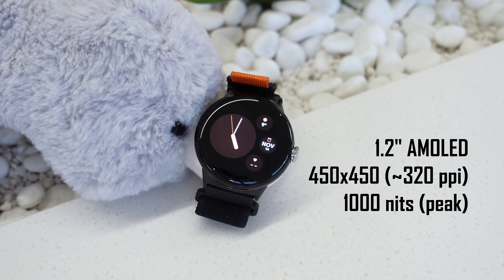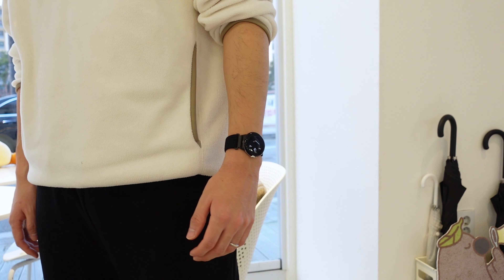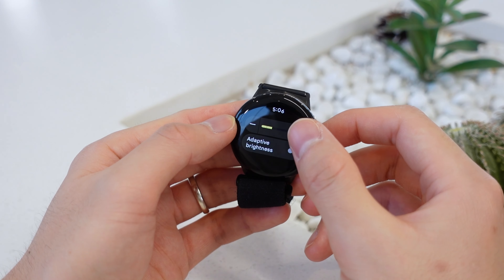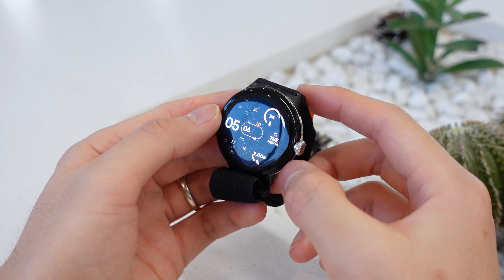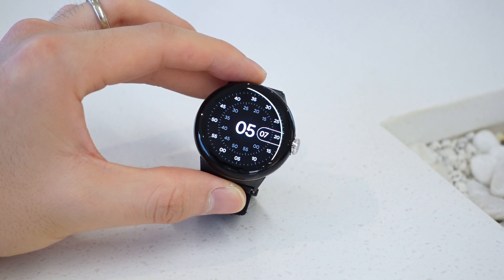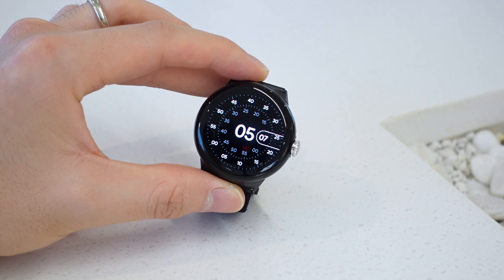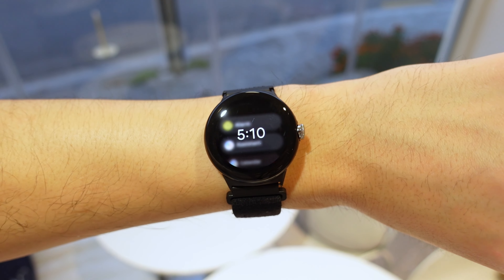The bezels are pretty big, but because most watch faces are completely black and this is an OLED display, you really won't notice them. This is a 1.2-inch 450 by 450 display. It's small to a lot of people, but personally this is a perfect size for my wrists. I'm 180 centimeters tall, roughly average height in a lot of countries. The brightness peaks at 1000 nits, which is just enough in the sun, though I do have to take a closer look in those situations. The resolution is just sharp enough to look good and not pixelated, but it's not going to impress you.